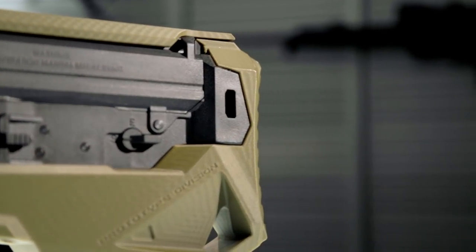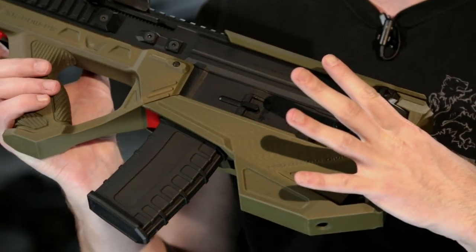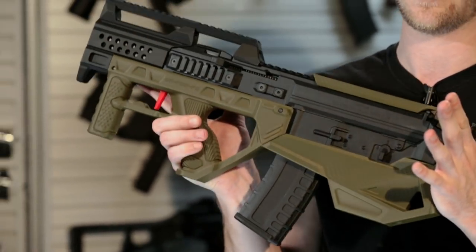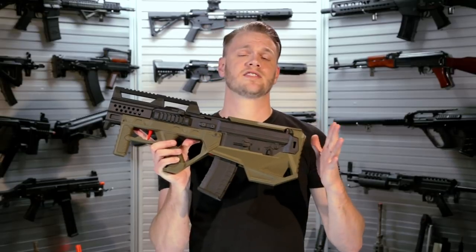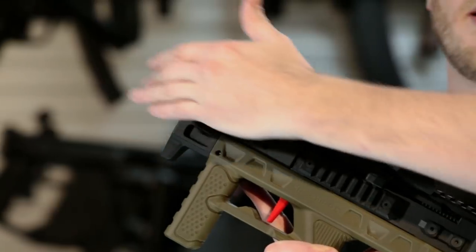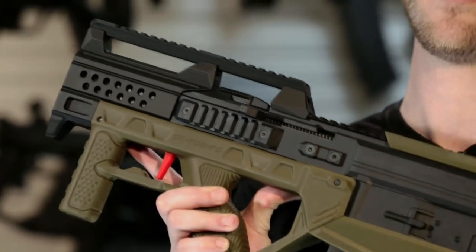Your mag release button is also retained. Keep in mind that all of your controls are the same, just moved back into a bullpup orientation. You might make this bad boy look even cooler by throwing on an outer barrel extension and putting a mock suppressor on the front to further customize it.